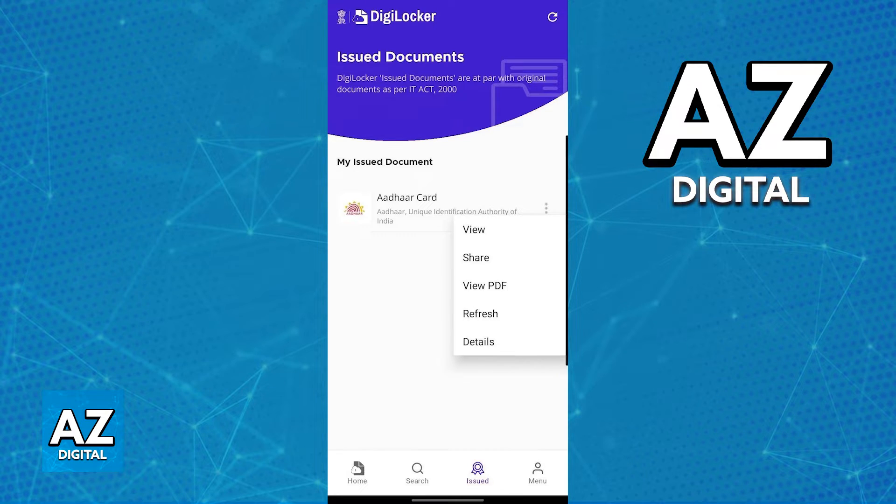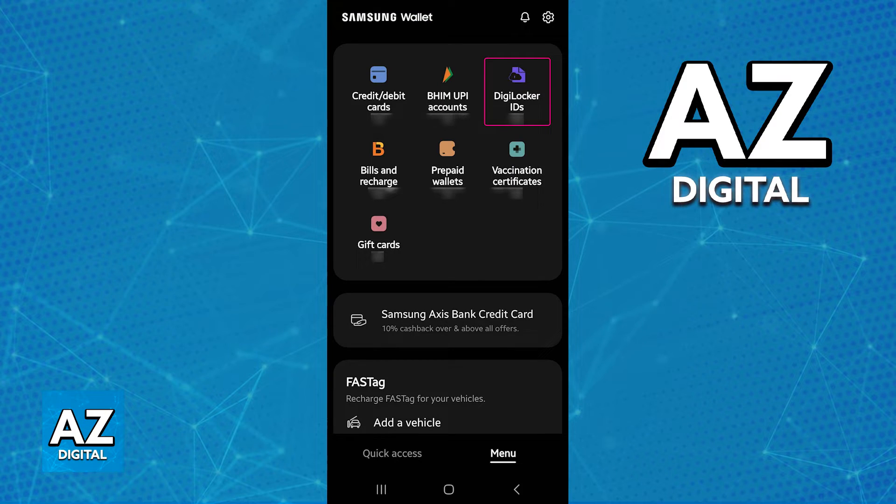Once you refresh the Adhar card inside of the DigiLocker app, you will be able to go back to the Samsung wallet app and in there everything will be synced as soon as you set up your wallet. So choose DigiLocker IDs and follow the instructions on screen.